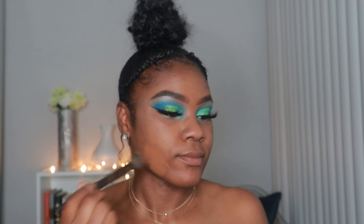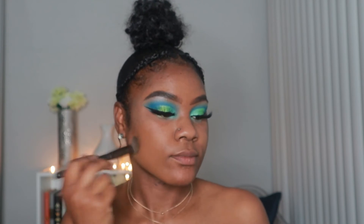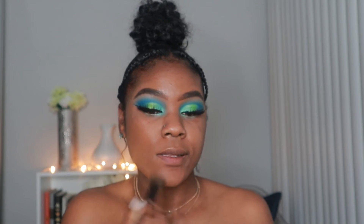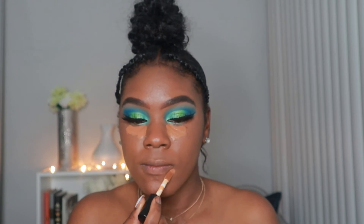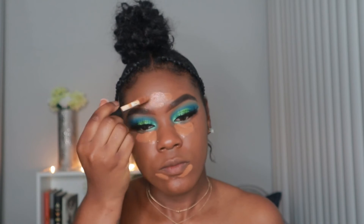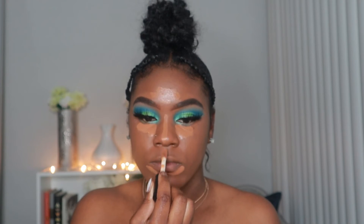Now we're moving on to the face. I'm taking the Baby Skin Instant Pore Eraser just to prime my face, and for foundation I'm going in with the Maybelline Fit Me Matte and Poreless Foundation in color 368. For concealer and contour, I'm going in with the 16 Hour Camel Concealer by ELF — the highlighter shade is in Deep Cinnamon and the contour is in Ebony.